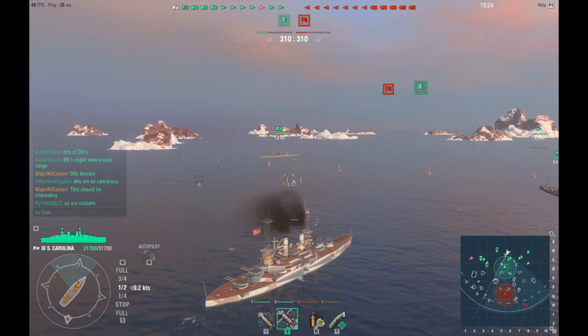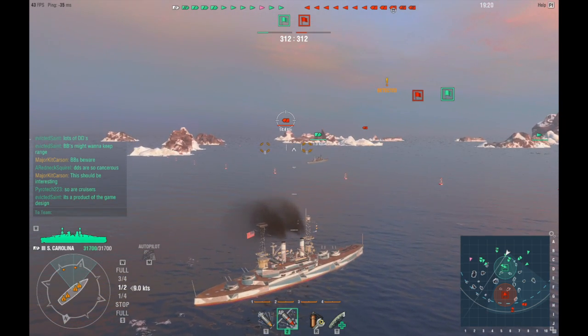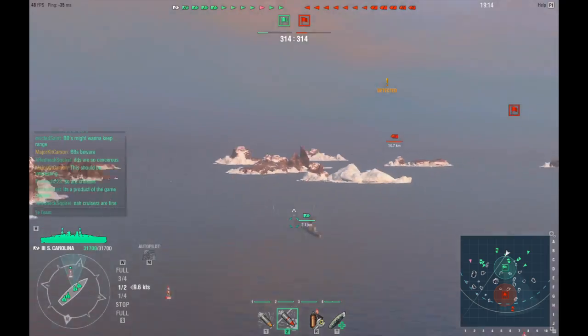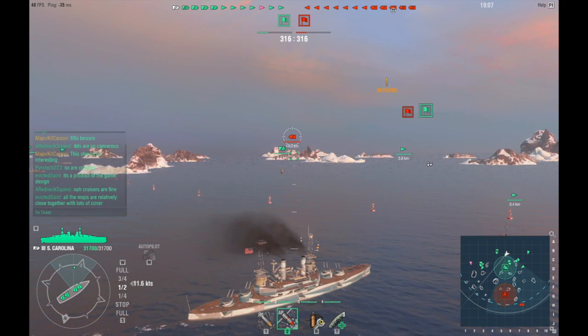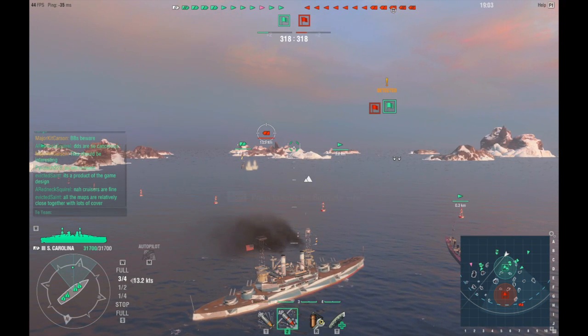Right off the bat, you should know when you're playing a battleship — it doesn't matter if it's the South Carolina or any battleship — when you have that many destroyers on both teams, you've got to hang out in the back. Don't go charging head-on into the thick of the fight as if you're a destroyer. Just don't do that. You might as well hang a sign on yourself that says 'sink me now, please.'